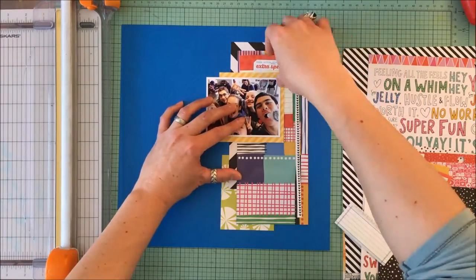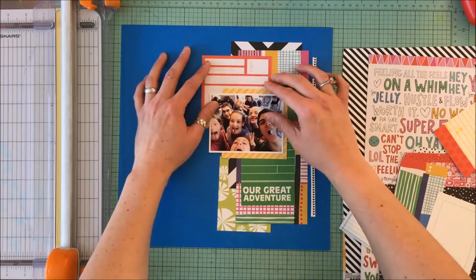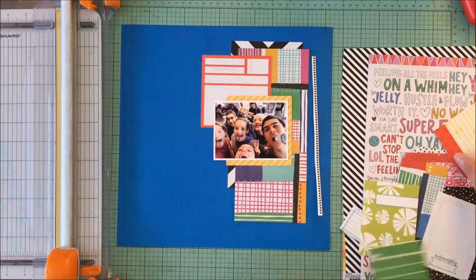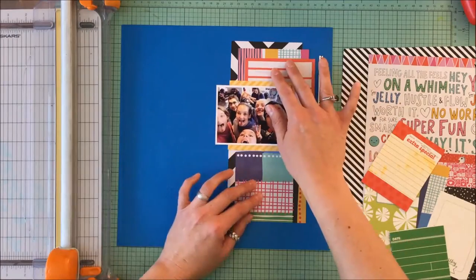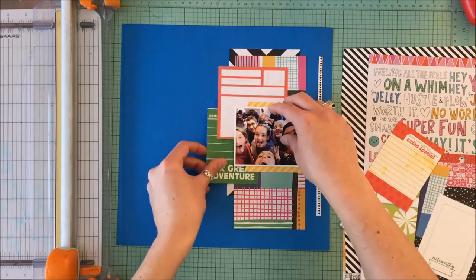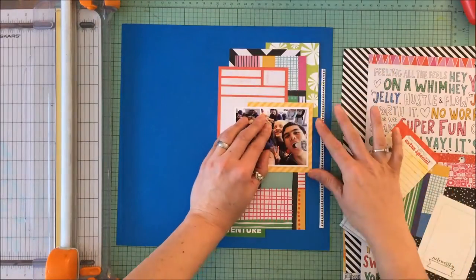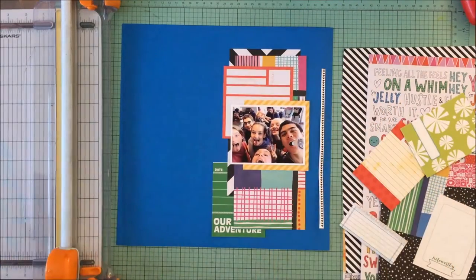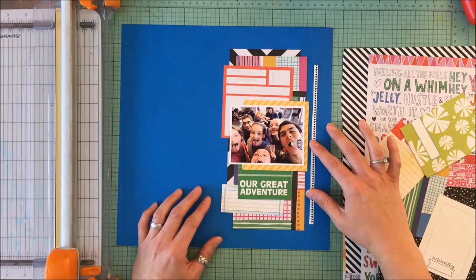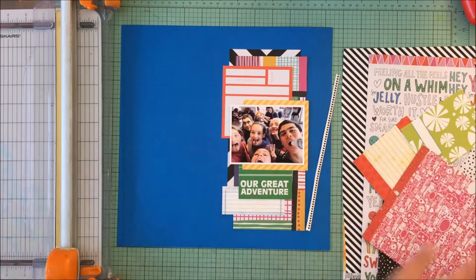I also had some journal cards pulled from some really old Coco Daisy kits, one from Studio Calico, and a couple from Elle's Studio. I just went for the color theme to coordinate with the busy patterned paper. I had intended to journal on the Studio Calico card, but I ended up journaling on the 'Our Great Adventure' card. That row centered on the right-hand side becomes like a flip chart — you tuck it underneath the picture, and you can lift it up to reveal the journaling.